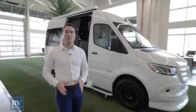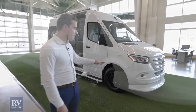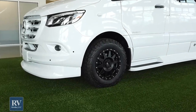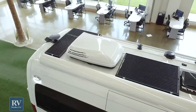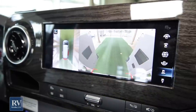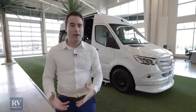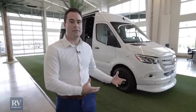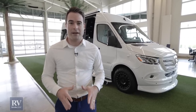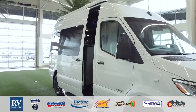Thanks for checking out the all-new American Coach Patriot. As you can see, this class B is loaded with top-of-the-line features — from the color-keyed bumpers and moldings, to the 17-inch all-terrain tires, the 100-watt standard solar panel, the massive electric awning, the 360 camera, and all the safety features to make it easier to drive. It's easy to see why if you're looking for a class B motorhome, this one should be on your list. If you like this unit or have any questions, please call the phone number below, visit any one of our websites, or come into any one of our dealerships and we're happy to help you out. Thank you for watching — see you soon.